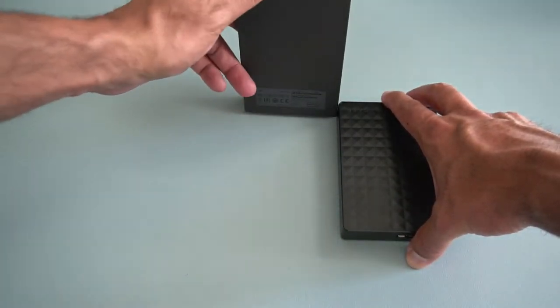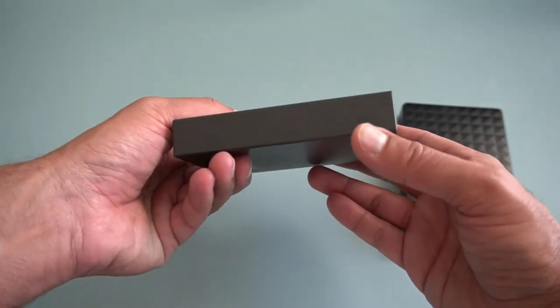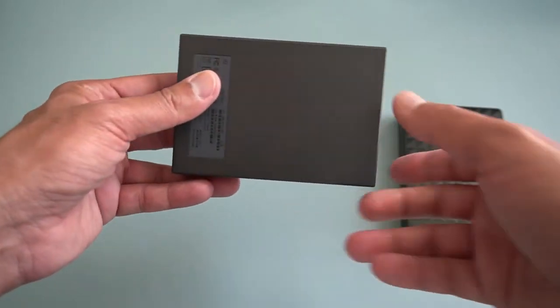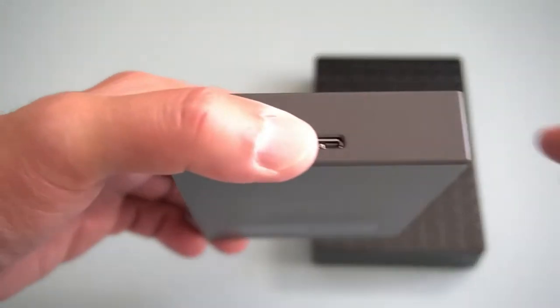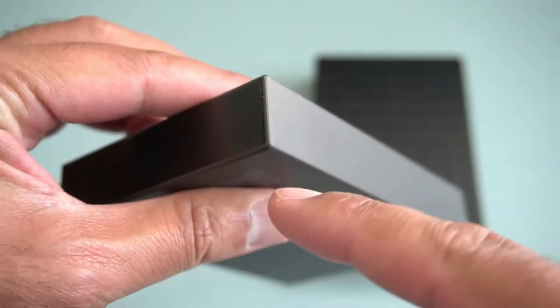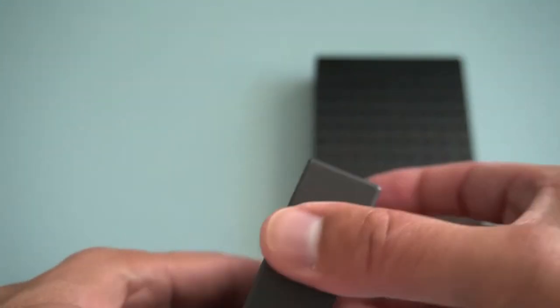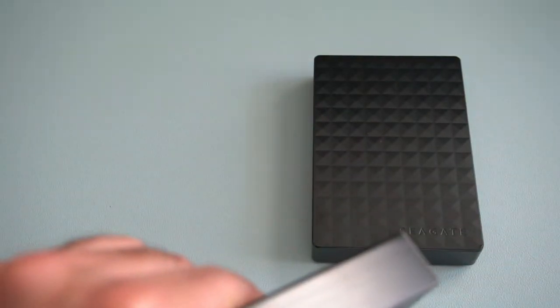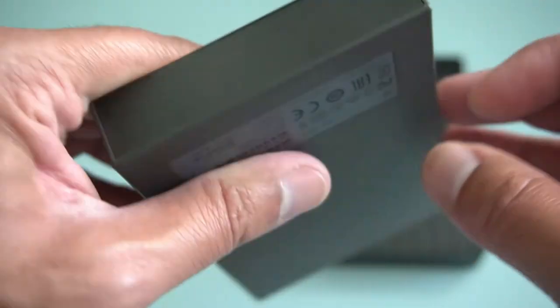I'm going to show you how to open one of these drives if I can work it out. There's a line just along this edge which should separate away and expose the drive. I believe that separation is along this side of the case as well.